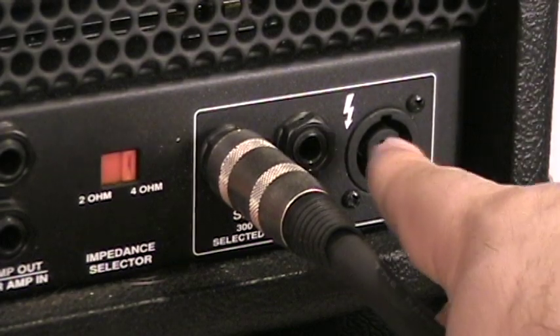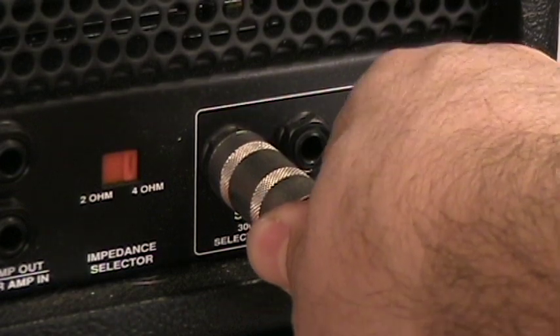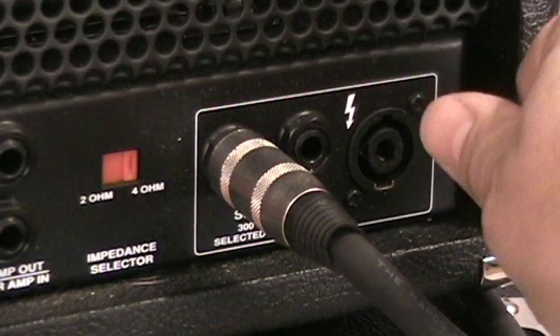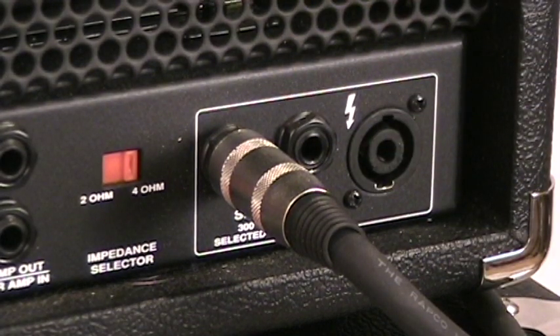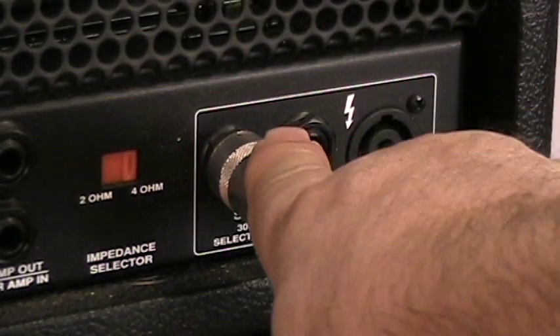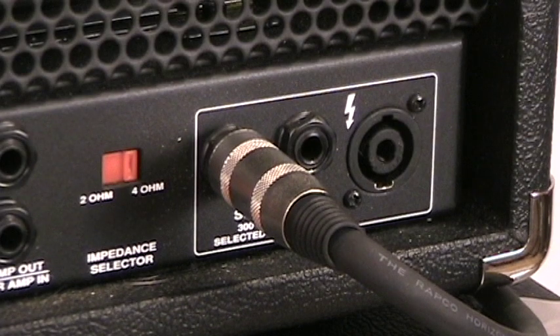Last, there are two quarter-inch speaker outputs and a Neutrik Speakon output. I'm using the quarter-inch out for ease of demonstration, but in 99% of my applications I always use the Neutrik Speakon — there's no way it can come unplugged unless you physically throw the thumb latch, twist, and pull. That's especially important with a tube amp: any time a tube amp is powered up, it must be plugged into a speaker load, otherwise you will damage the output transformer and power tubes. With the Speakon, there's no way it can come unplugged accidentally. That's the front and back panels of the Heritage SVT-CL.